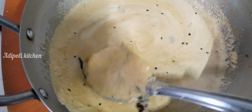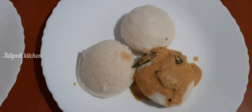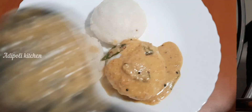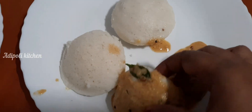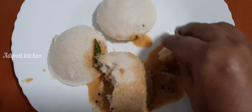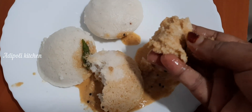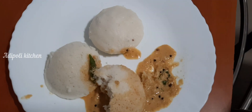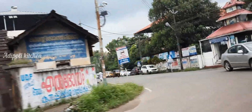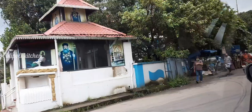We will cook the paste in the pan. We have to cook the food and make it easy.